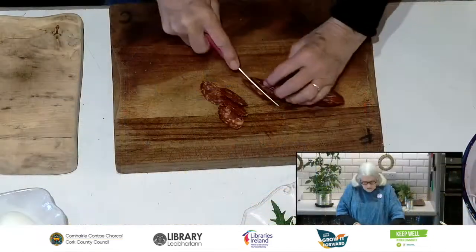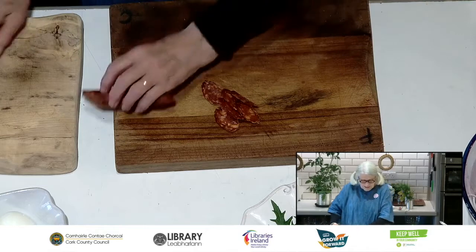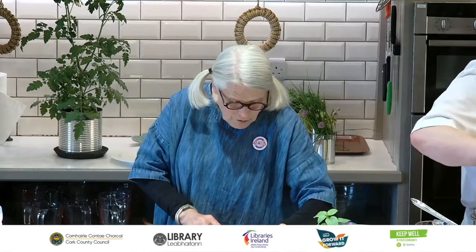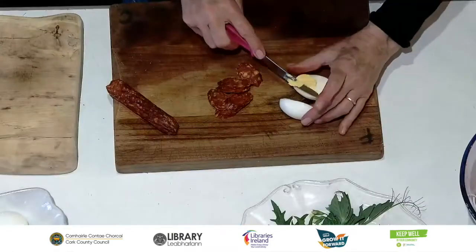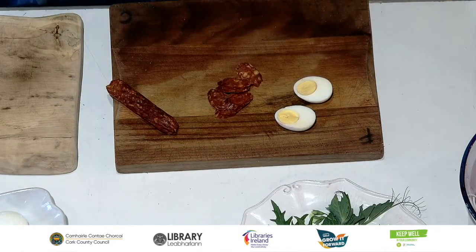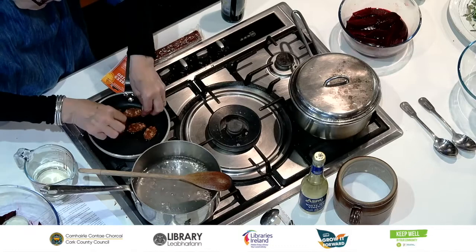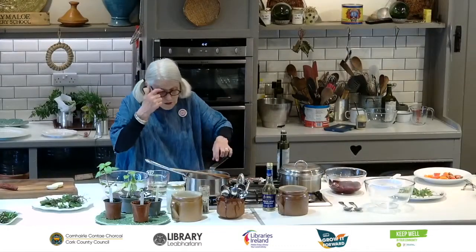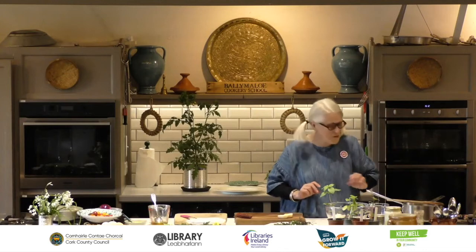This is chorizo — it's like a salami, really tasty and delicious. So a few little slices of that. And then I also want an egg. These are very hard boiled, but you could have them a little softer in the centre. Into the pan for a minute. You could put the chorizo straight onto your salad if you like, but I want the oil to sort of run out of it a little bit so I can drizzle that over the egg.